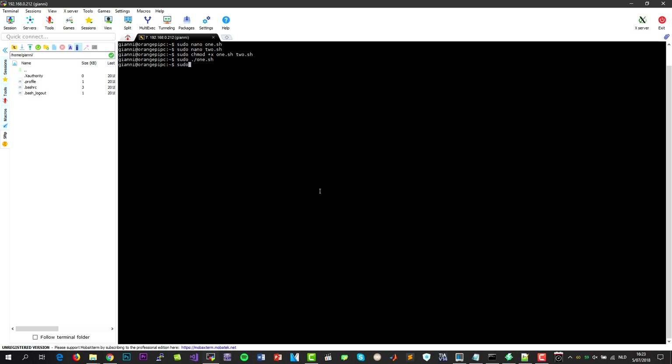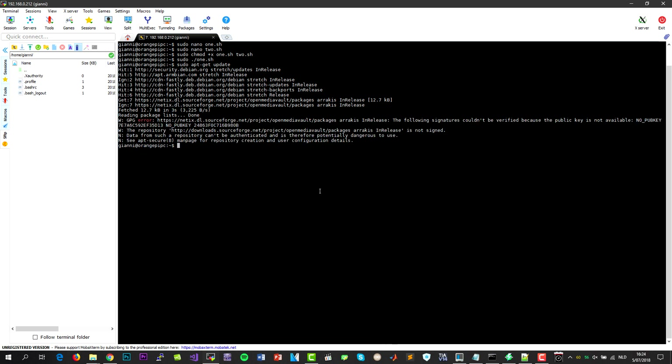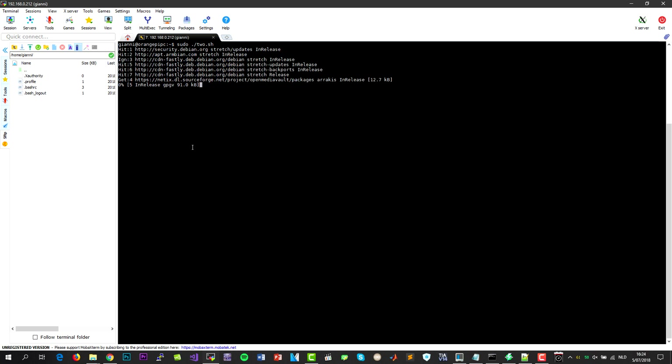Okay so we run both scripts. The sudo apt-get update I'm doing here is not strictly necessary because the second script will also do that, but I'm going to do it anyway because it's handy for checking for errors. We have one error here but it's not that important, we can just ignore it. So now we're going to run the second script. Again, this can take a while.